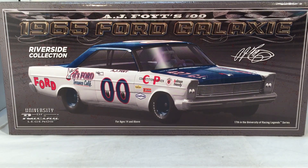Hello and welcome to another Bushwhacker review. Today we are going to be taking a look at AJ Foyt's 1965 Ford Galaxy from University of Racing Legends.